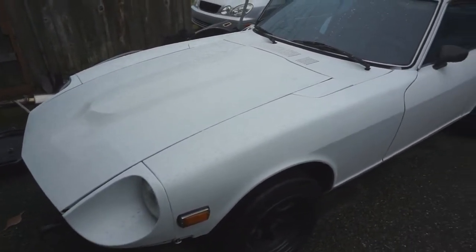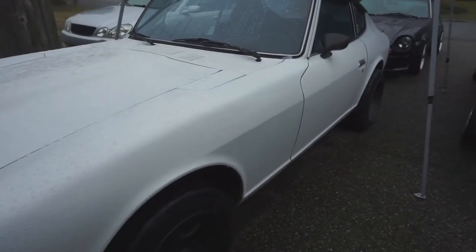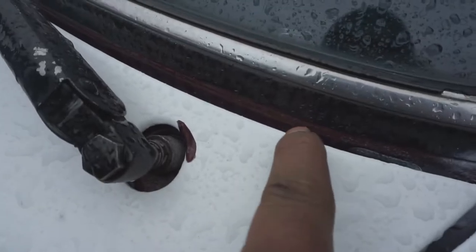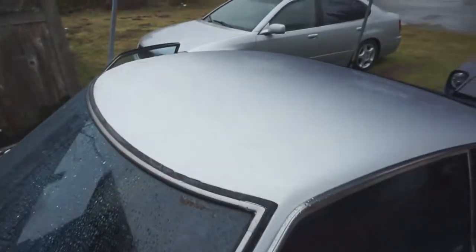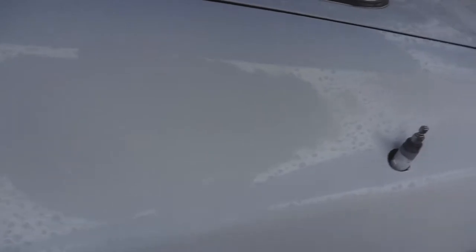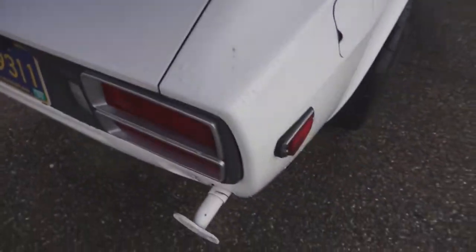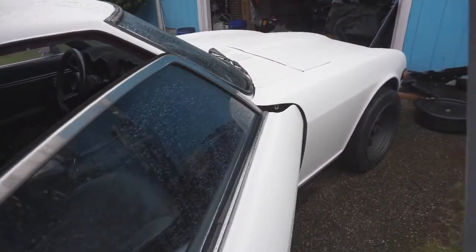The car has been repainted — it's white now, used to be burgundy. It's actually really straight. The paint looks good but it's not the greatest either; there's a little bit of overspray and they missed this whole spot right here. But whatever, it's clean — very clean especially for the price I paid.